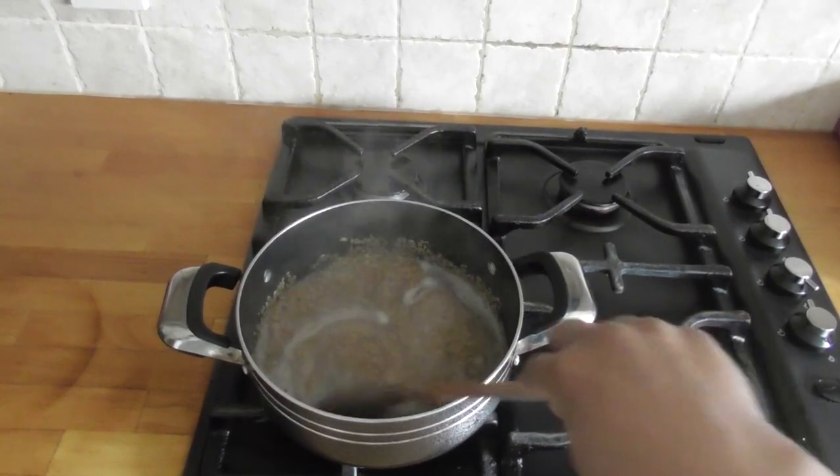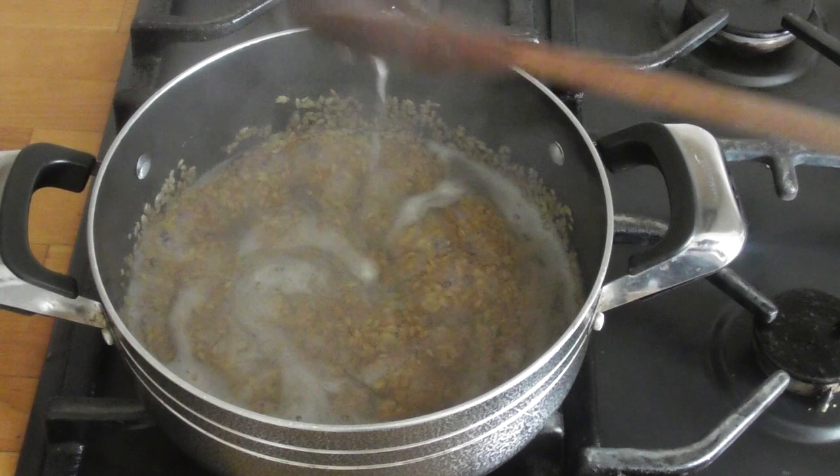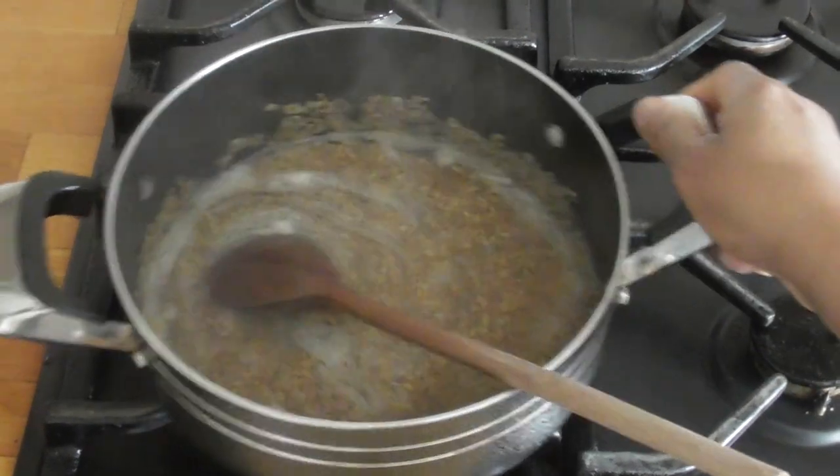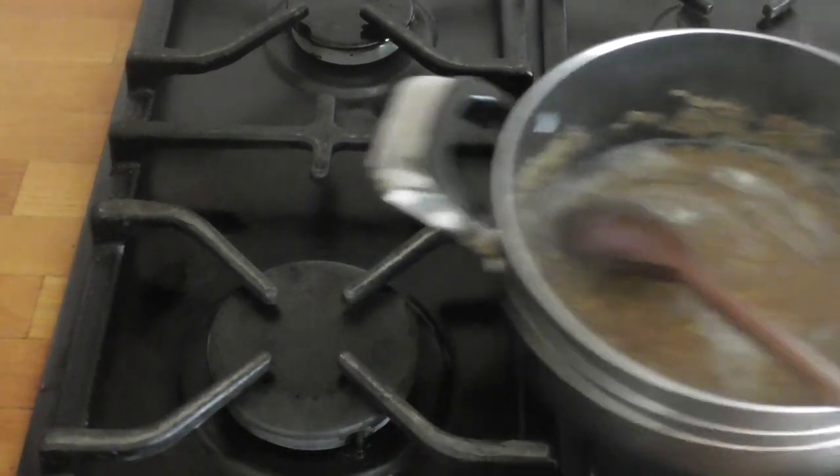I then turn off the heat when a white frothy gel-like liquid forms. It should be like raw egg white consistency. Once I see that, I turn off the heat and I continue stirring while it cools.